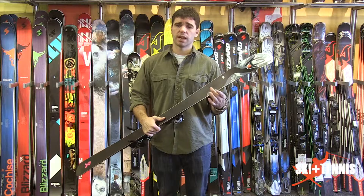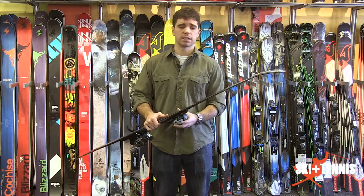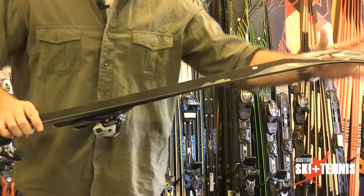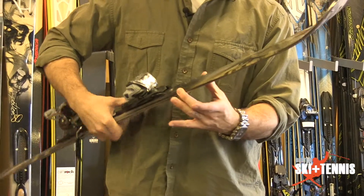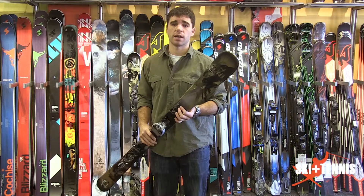They also have what's called a BioFlex core in the ski. What the BioFlex does is it puts a stiffer wood underneath your foot and then a softer wood in the shovel, torsionally making the ski easy to initiate, easy to get into your turns. And that stiffer wood is what provides that stability and security at higher speeds on this product.